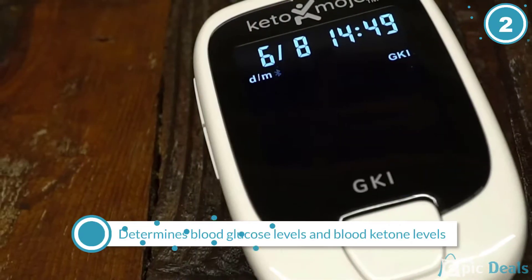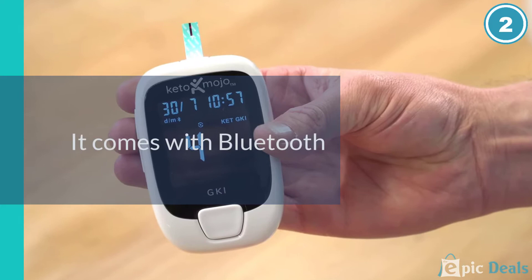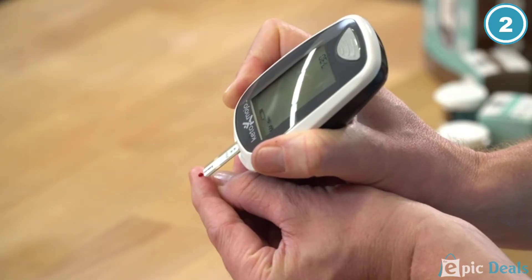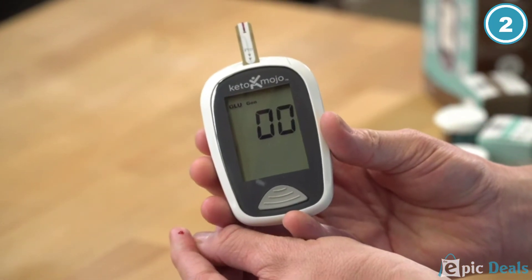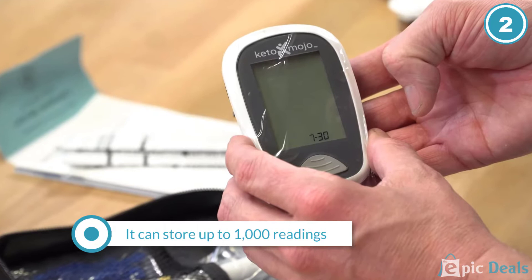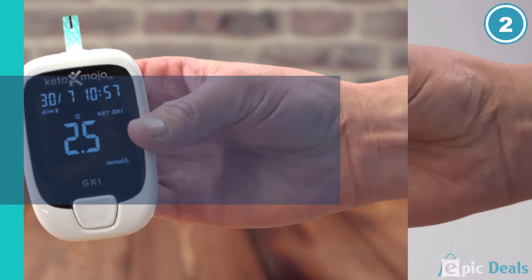The rise of the keto diet has led to an increase in related products, and the Keto Mojo Bluetooth Blood Ketone and Glucose Testing Kit is no exception. Capable of reading both glucose levels and ketone levels, this handheld device is an excellent choice for anyone currently tracking those measurements. Also, this glucometer is one of the most technologically advanced on the market, featuring a Bluetooth integrated display monitor that can relay readings to your cellular device via an app.